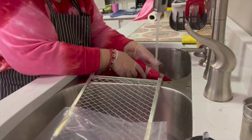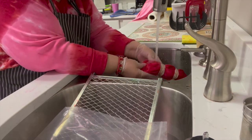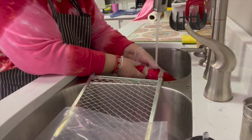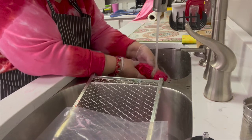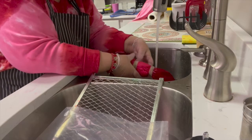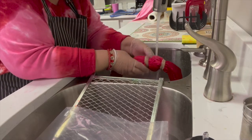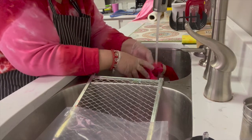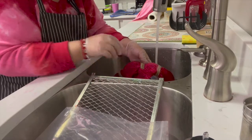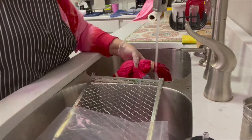One thing you can do is start with your light colors and rinse those first. My two pinks are right together, so I'm going to rinse them really well. This is like a five to ten minute process of getting the dye out. You're going to rinse with the rubber bands on, and then we're going to take the rubber bands off and rinse some more.